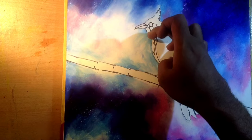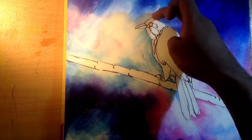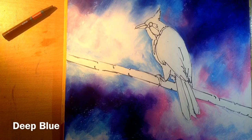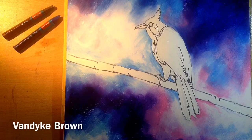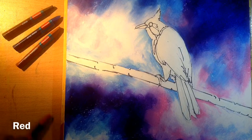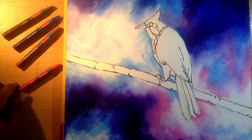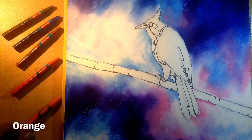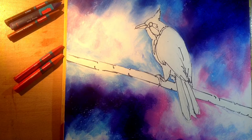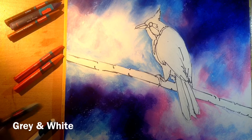Now for the head and beak I'm gonna use first black, deep blue, Van Dyke brown, and for this part a little bit of red and orange. For the white parts, I'm not going to use pure white — I'm going to use grey and white.